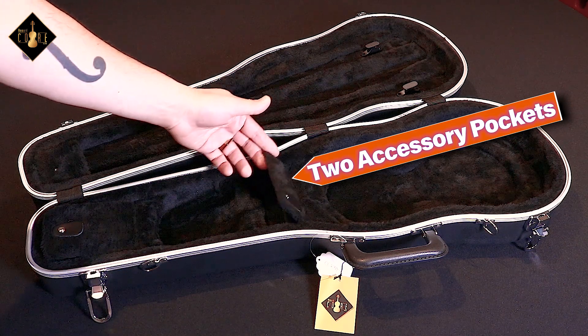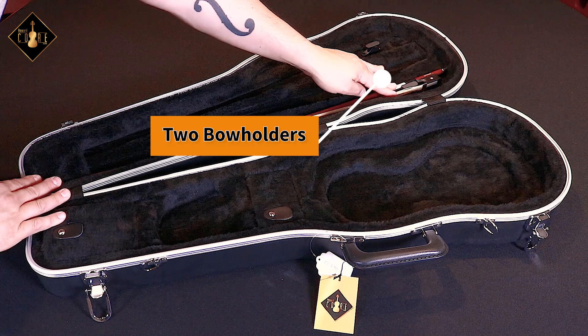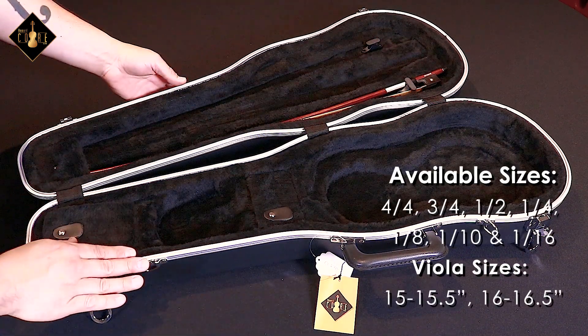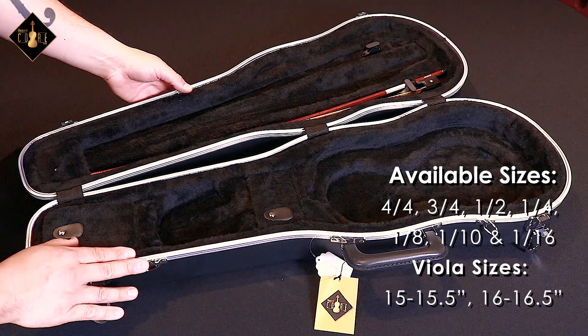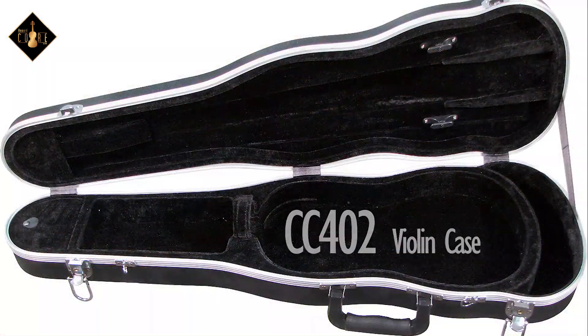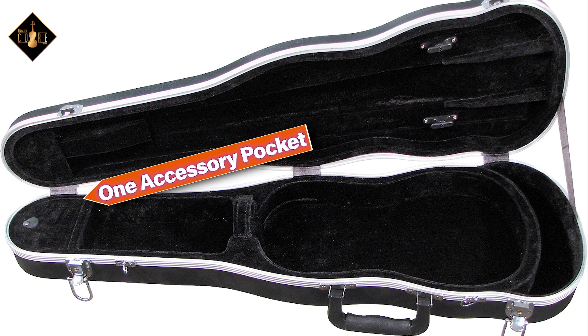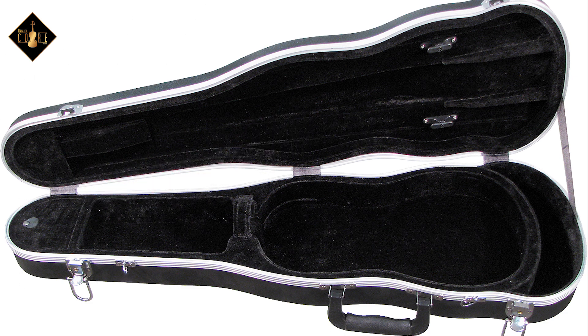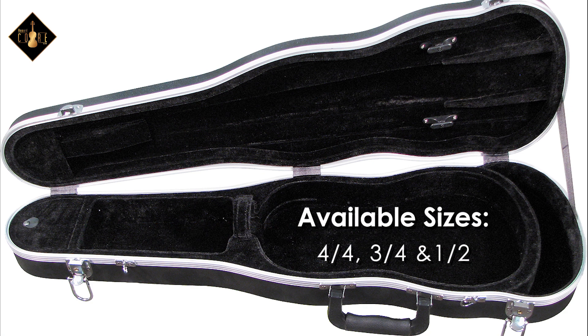This sturdy constructed case also comes available in a full size down to a 16th. The CC402 model includes all the same qualities as the 400 models, however the main added feature to this case is a wide compartment shown here at the lower end to place a shoulder rest. This model is available in a full size down to a half.